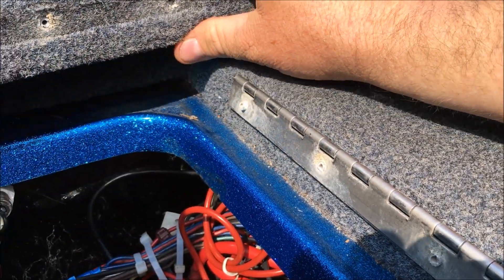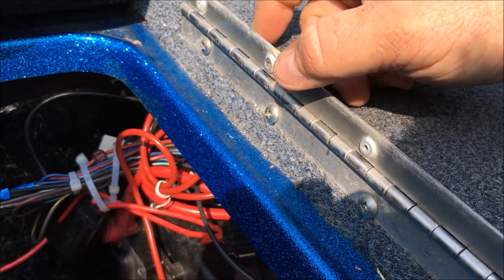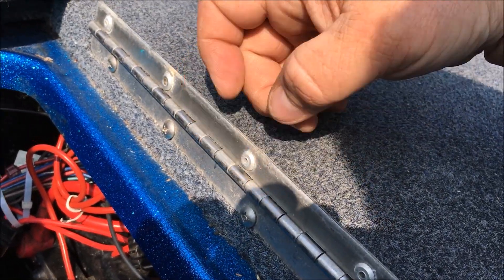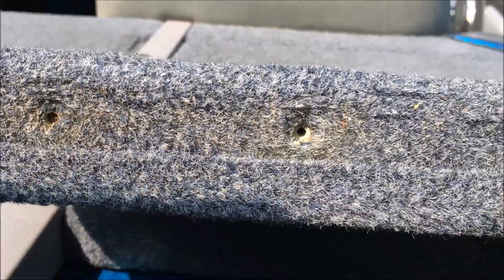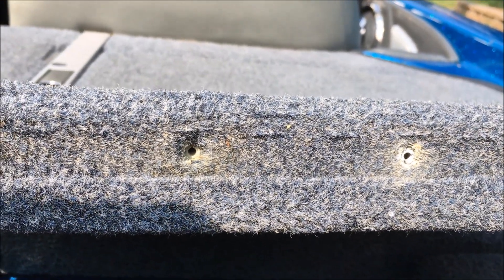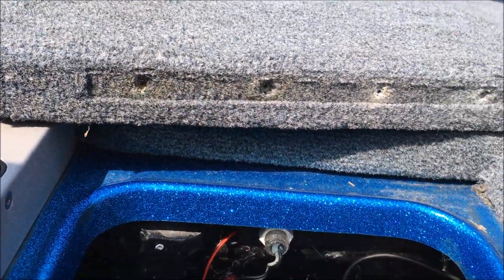I'll walk through the process and then do it and film some of it. First thing you'll do is take a screwdriver and take this hinge off, then take a drill and lightly go into each one of these holes, which will pull that rivet out pretty easily. You don't want to drill the hole out or anything. What you do want to drill out is the other end of that rivet which is up in there, so I'm going to drill each one of them out and get every bit of that out.